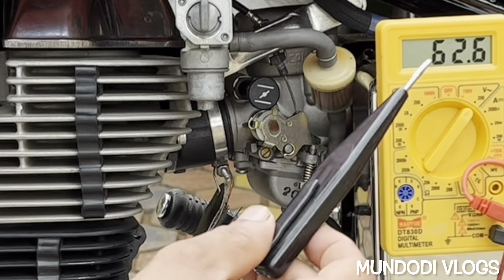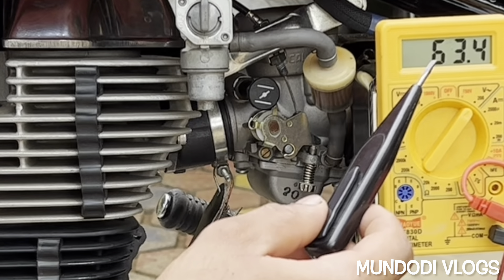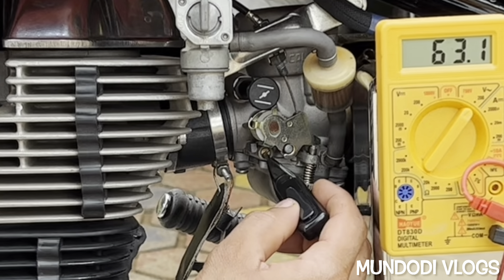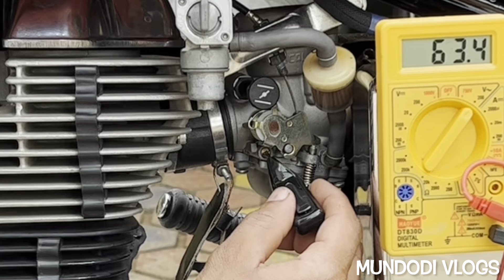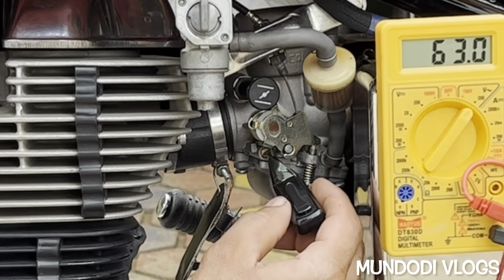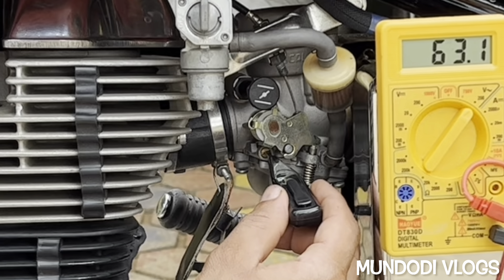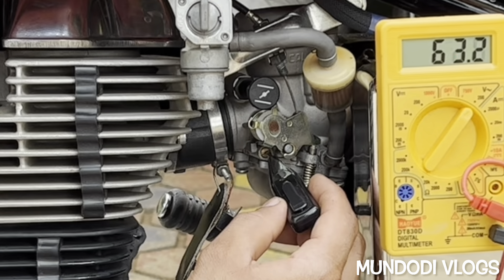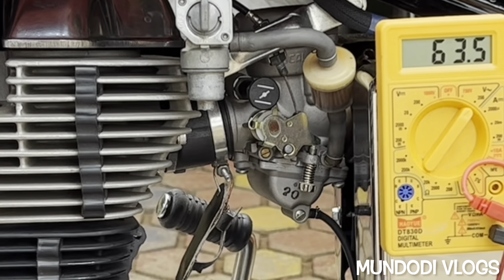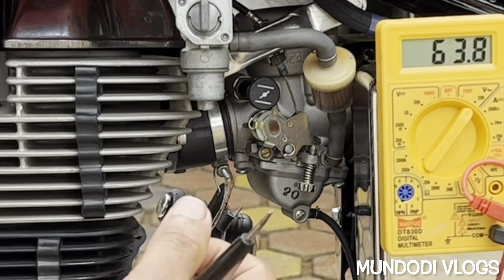At this point I am getting 62.1, then 63, then 62.9 — let me fine tune it. At this point we are getting the maximum voltage output and the RPM is very stable. The tuning is now perfect.